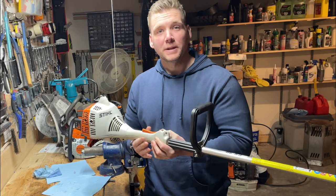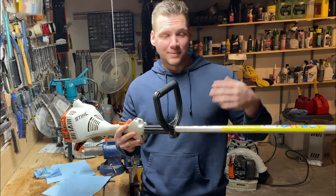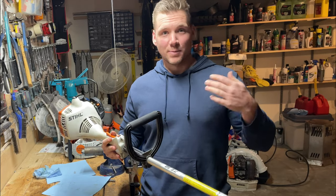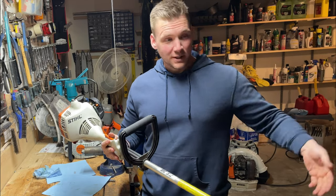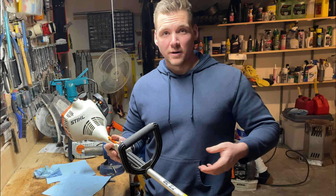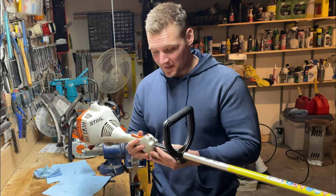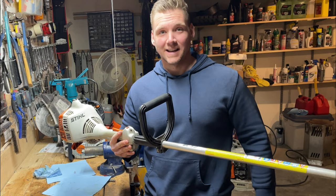If you liked the video or if it helped you, please like and subscribe. I'm having a ton of fun putting these videos out for you guys. I love the engagement — I respond to every comment. So I hope to see you in the comments if you have any questions or if you think I should have done something differently. I'm still learning too. Thanks for watching guys, take care.